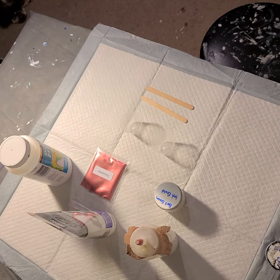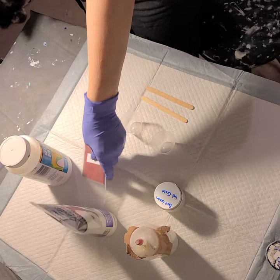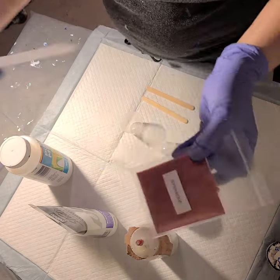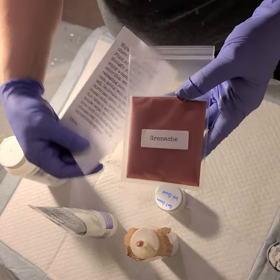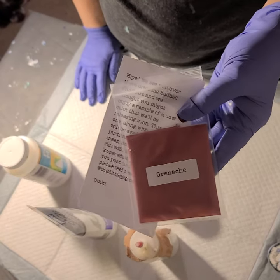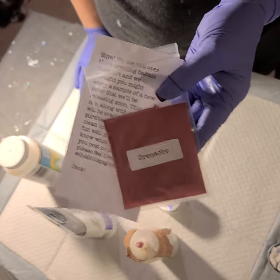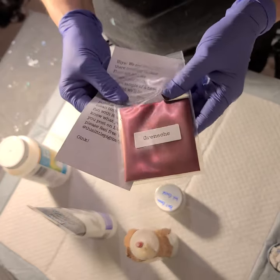Hi everyone, Sonja here, and you're watching Pouring with Sonja. I'm so geeked, so excited, because I got my sample of the This Little Piggy, and it's the color I really wanted. Although I've seen so many colors now that I want them all — the seaweed, the cappuccino, the tail feather — I just have to have them all.